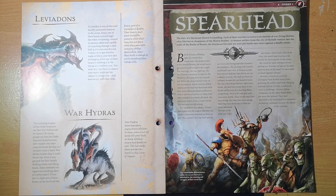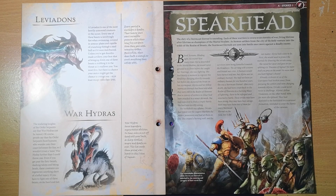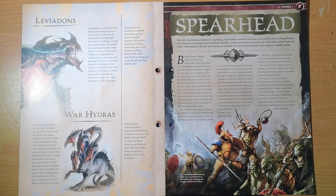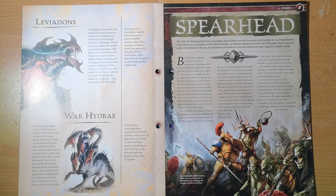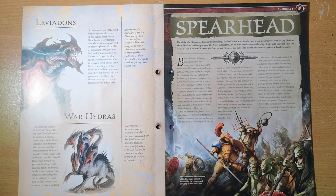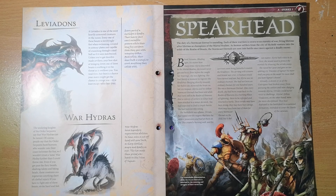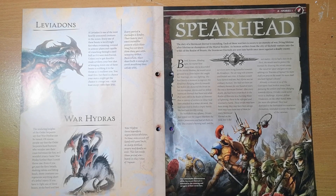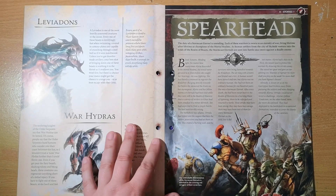Then we get a story — the first major story: 'Spearhead.' The duty of a Stormcast Eternal is unending; each of these warriors is sworn to an eternity of war, living lifetime after lifetime as champions of the mortal realms. As human settlers from the city of Skyheld venture into the wide wilds of the Realm of Beasts, the Stormcast Eternals are sent into battle once more against a deadly enemy.